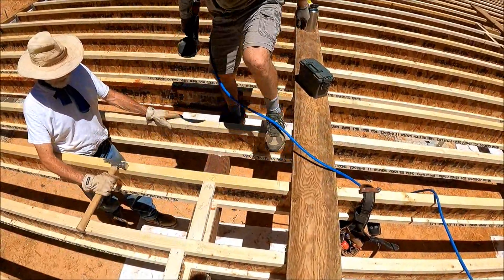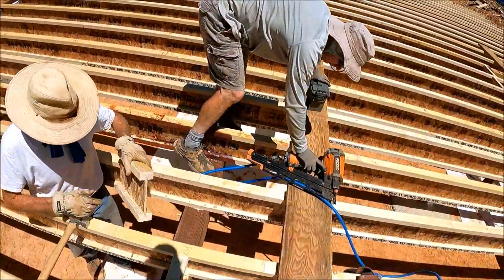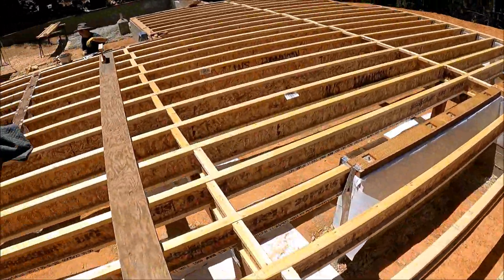I'll have a block for you tomorrow. 9 16ths.